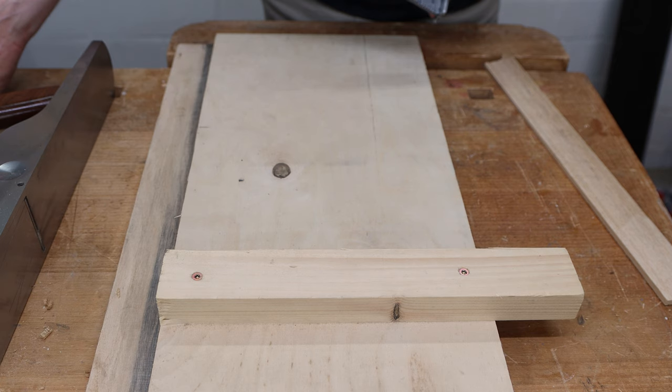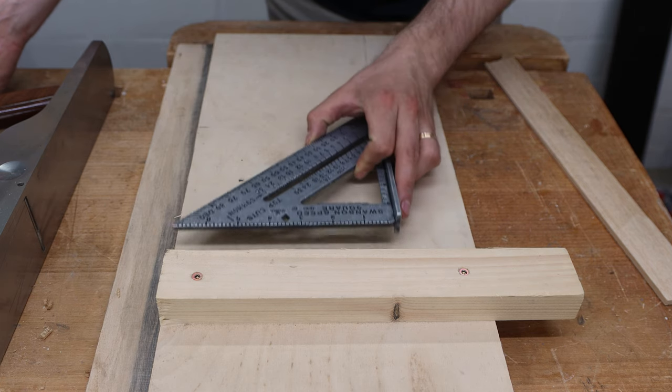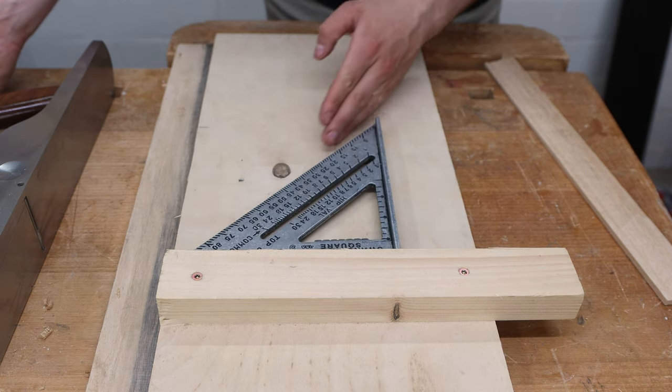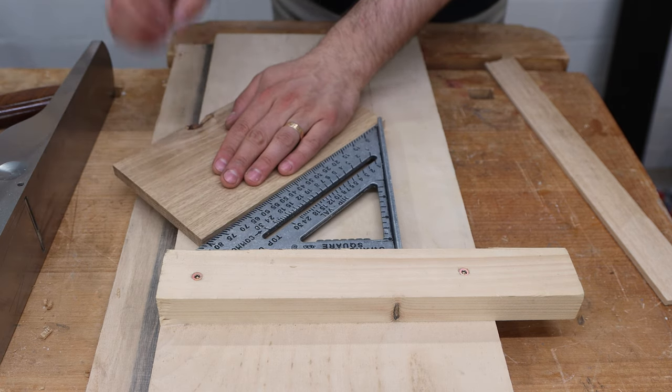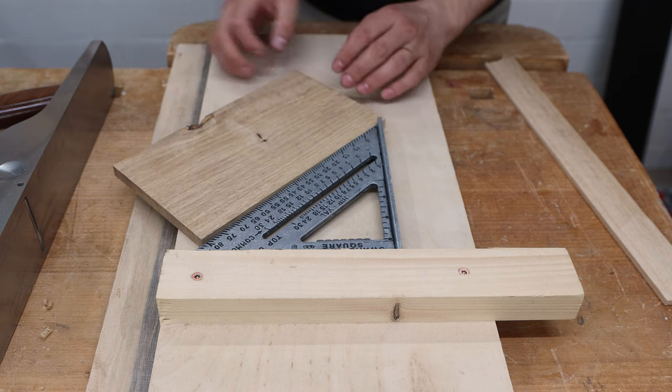Another feature I want to incorporate into my new shooting board is a stop that angles at 45 degrees. This way I can shoot miters and really get them to a precise fit each and every time.